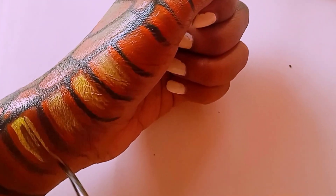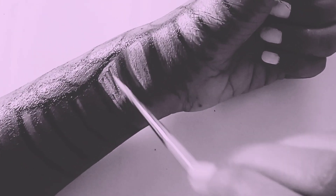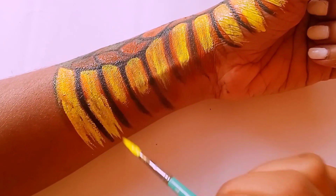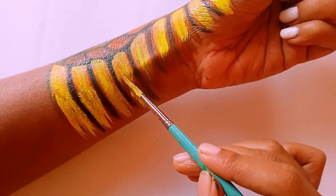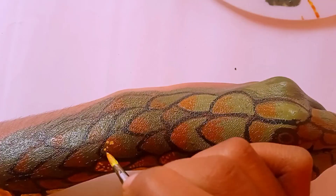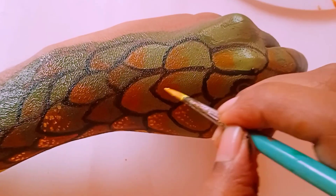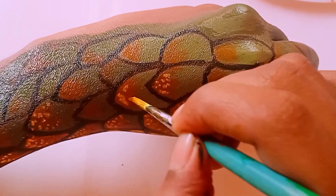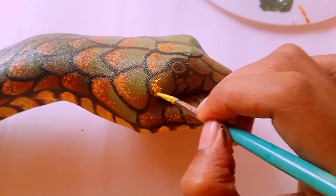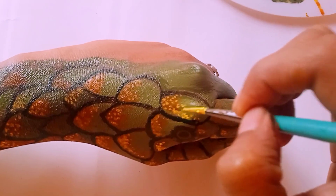Now I have mixed a yellow color and I am adding it to highlight the lighter areas layer by layer. Your favorite animal — which one is it? Comment and tell me! I mixed yellow with a little orange to tone it down, and I am using this color to build up the snake's skin texture, adding scales and highlights to make it more realistic.